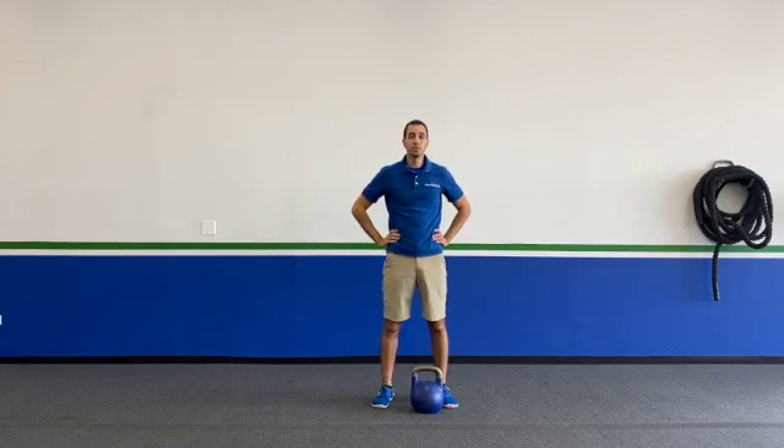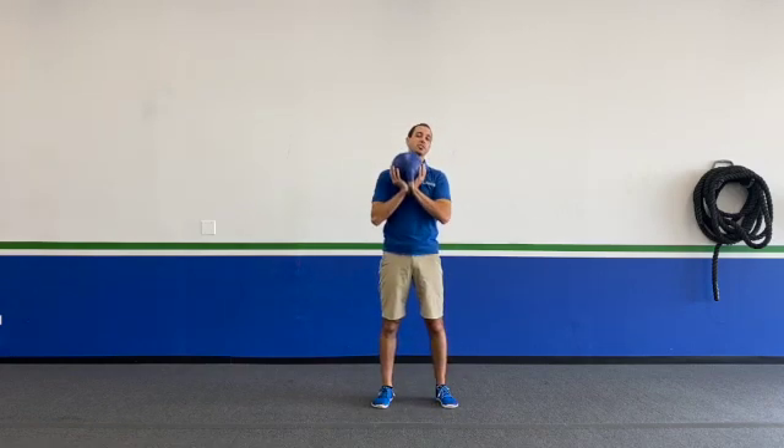Coach Dan here from Resilove, and I'm here to teach you how to do a kettlebell goblet lunge. Go ahead, grab that kettlebell, put it in that goblet position where it's just sitting in the palms of those hands.